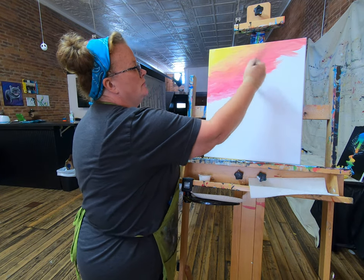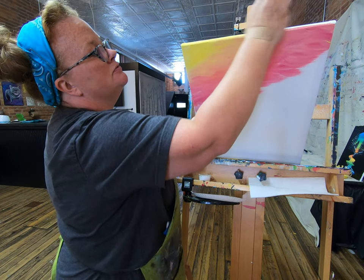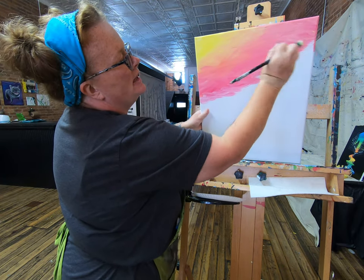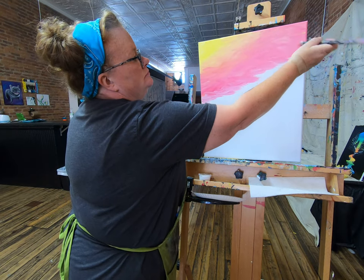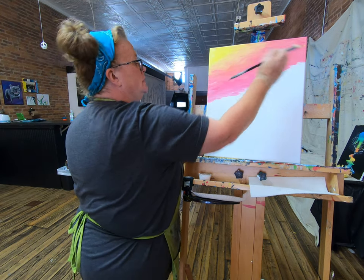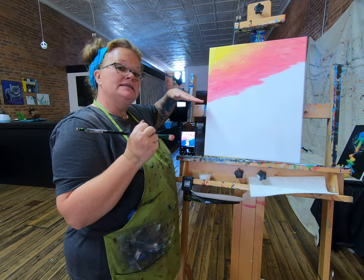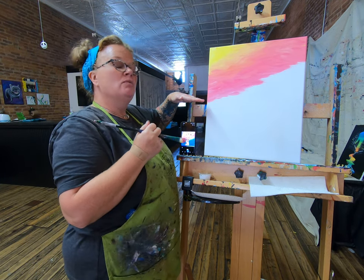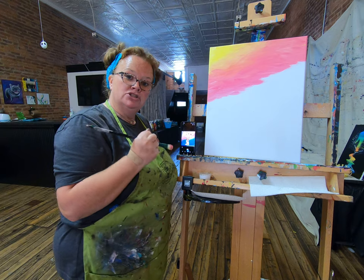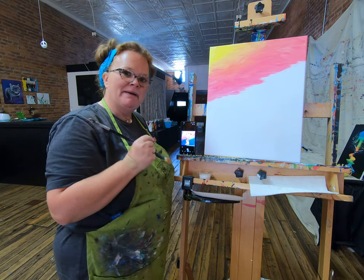Don't forget — if you decided to paint your edges, it's easier to do them now than it is to try to go back and match them up later. Once you've got your edges and you're halfway down on the left, go ahead and hit pause so everybody gets to that spot. We're going to rinse our brush out. Get everybody halfway down on the left, and then we'll pick back up.